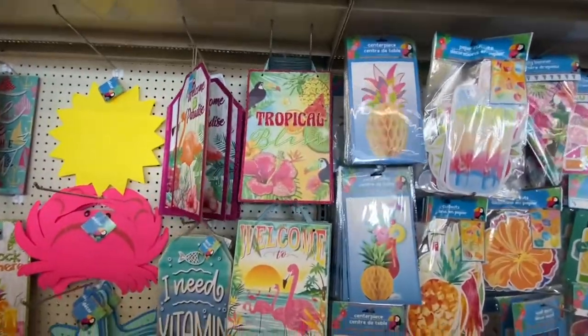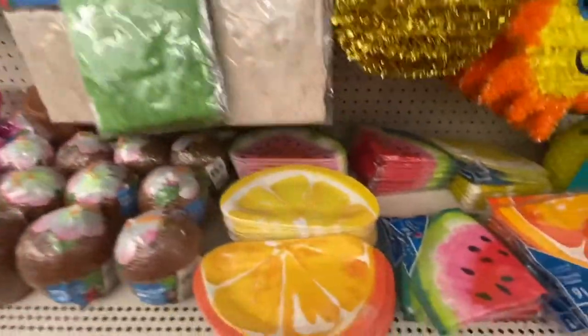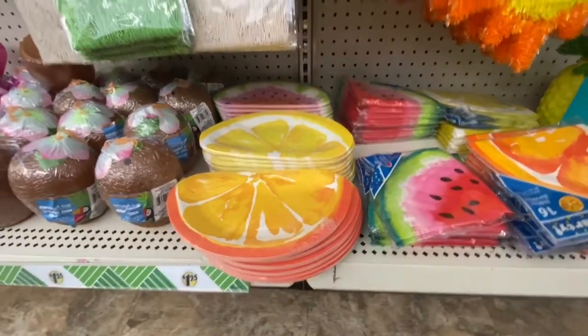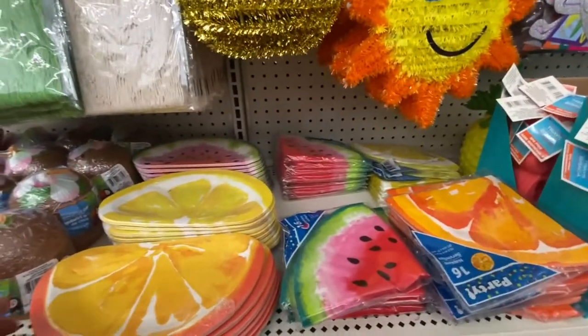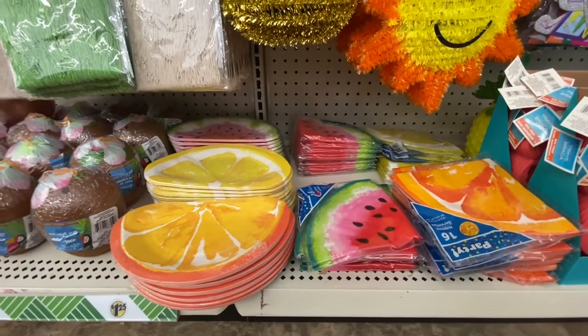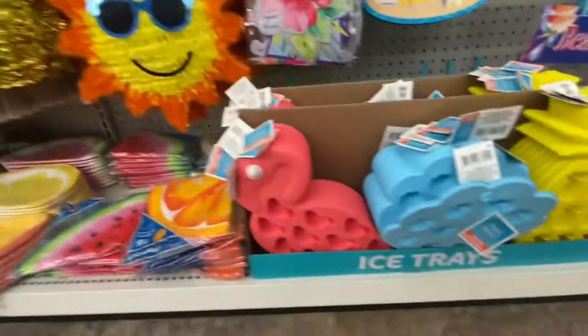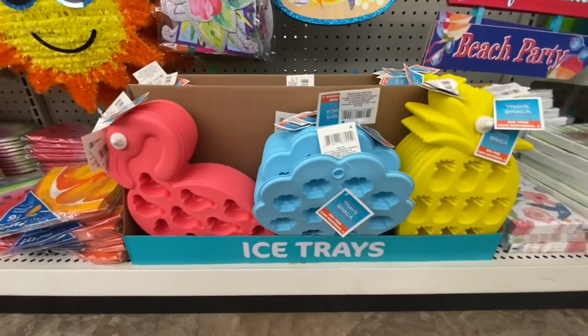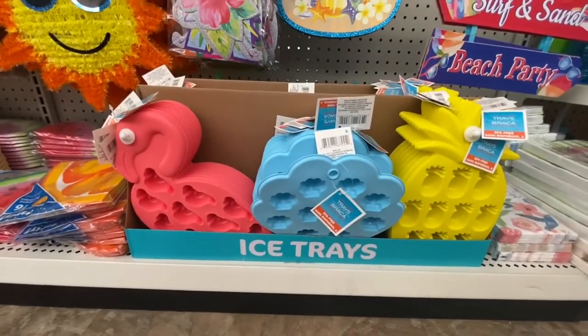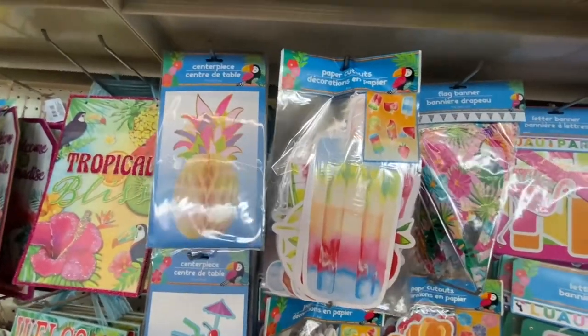Plenty more signs — we have the fishnet decor. I showed you these plates: you get 16 napkins and 12 plates. These are great for summertime; have a little picnic with the kids and bring out these items — they'll think you're fancy. Especially when you grab these ice trays. And here we have some centerpieces — look at that, this is paper cutouts.